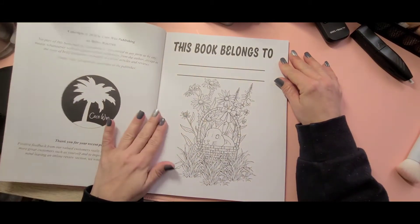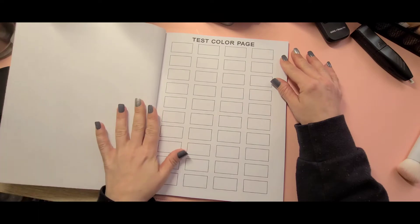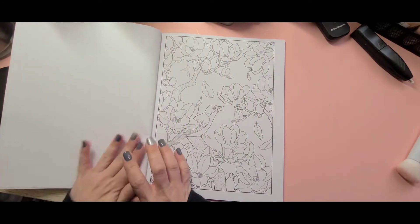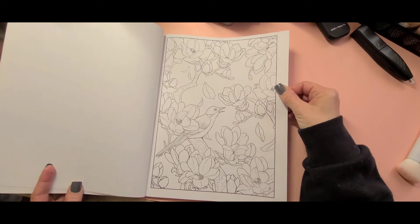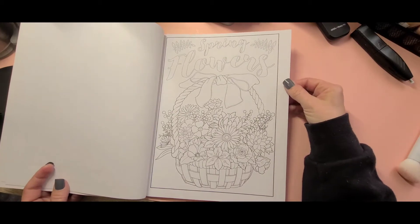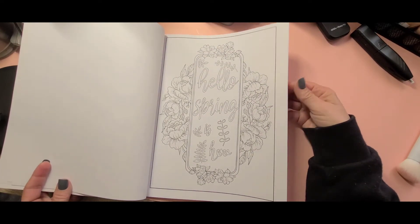You got your This Book Belongs To page and a test color page. The images are single-sided and it is an Amazon printed book, so it is on CreateSpace paper. But the images in this book are really, really pretty.